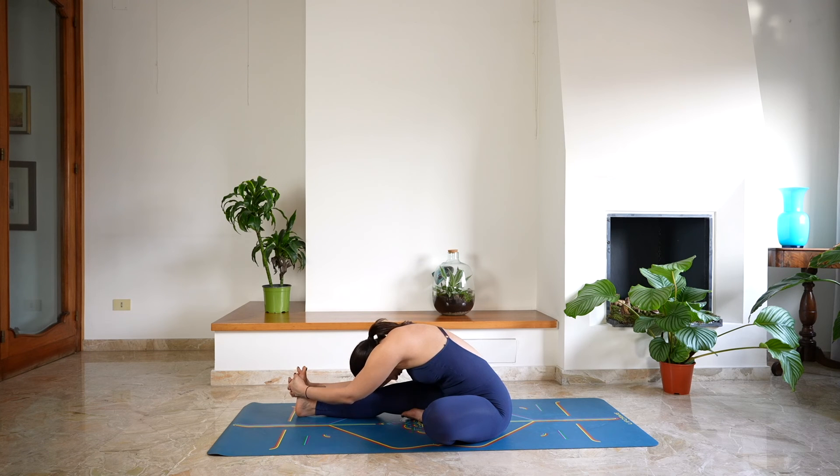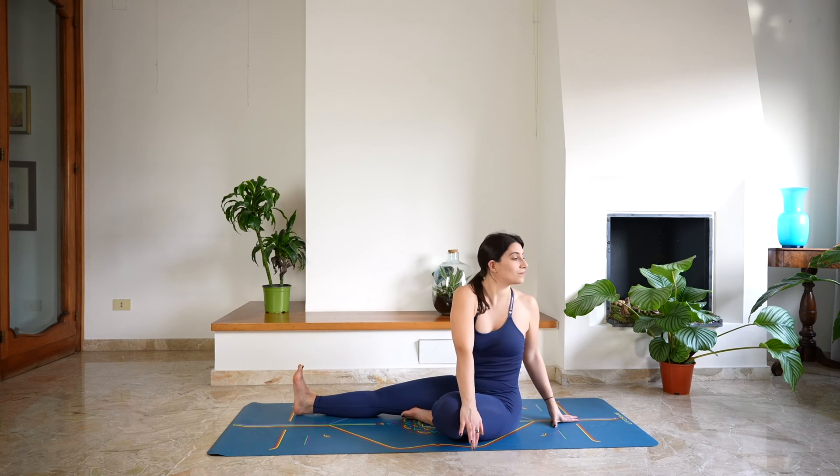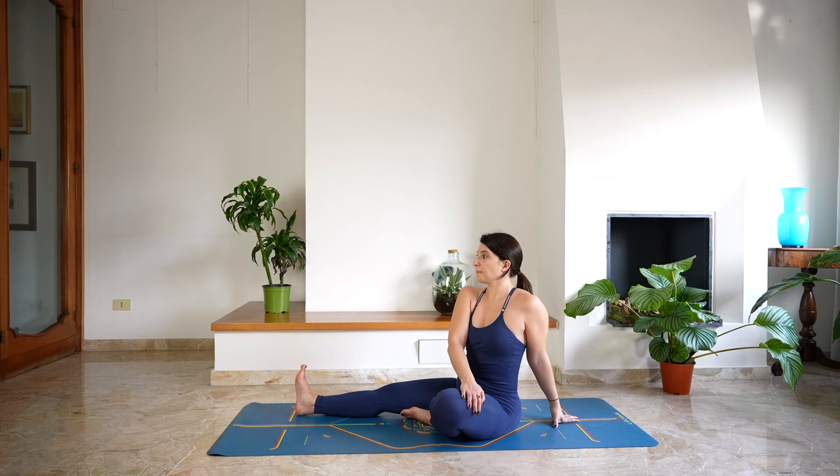Rise back up and twist towards the left side — right hand on the left knee, gaze over the left shoulder. Keep lengthening from the crown of the head. And release, coming back to center.